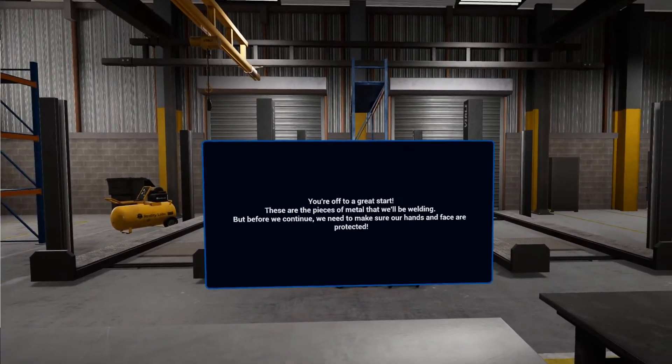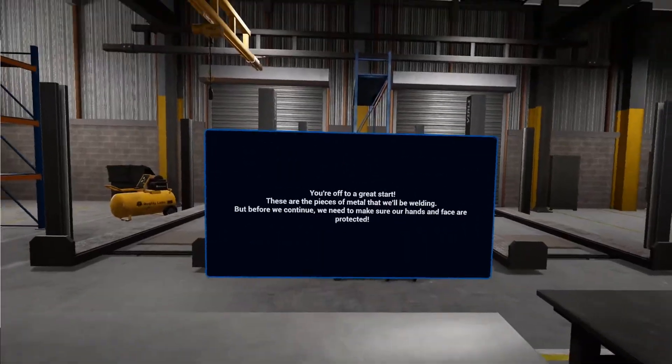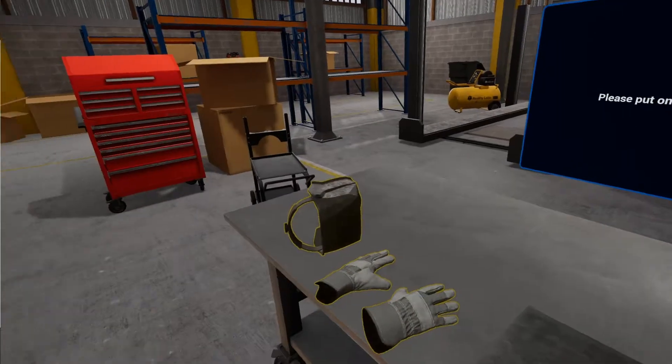But before we continue, we need to make sure our hands and face are protected. Please put on the welding gloves and welding helmet.